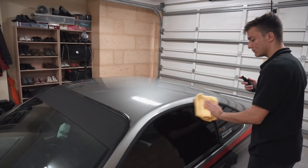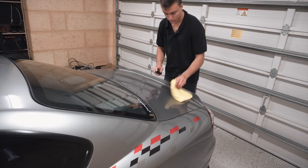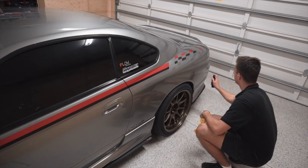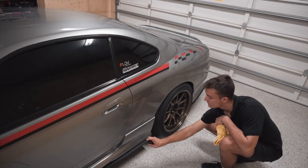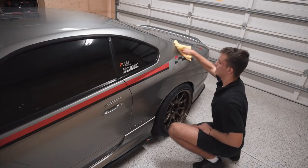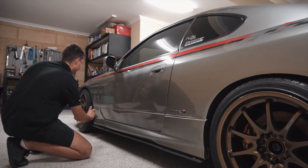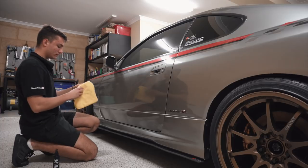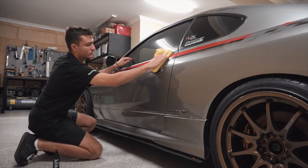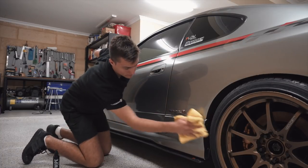Step number one is the obvious — wash the car. Step number two is clay the paint if it needs to be clayed. This car we did not have to clay because it was very smooth, but 95% of the cars I've worked on have needed to be clay barred. By clay barring the surface you'll be removing surface contaminants that are usually felt by hand but sometimes can't be seen by eye. And finally, step number three is grab the alcohol wipe — this specific one came in the kit. By using the alcohol wipe, you'll be removing any polishing residue or old waxes on top of the paintwork. This is the final and probably one of the most important steps for the ceramic coating to properly bond to your paintwork.